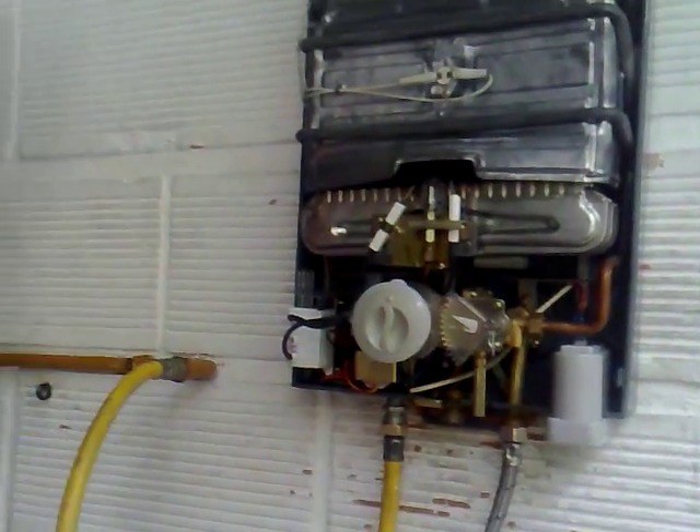This is how the 1.6 GPM water heater works. Thank you very much. My name is Oscar, I work for Xcel America LLC. My phone number is 305-938-0259 and my email address is websales@excelamerica.com. Thank you very much.